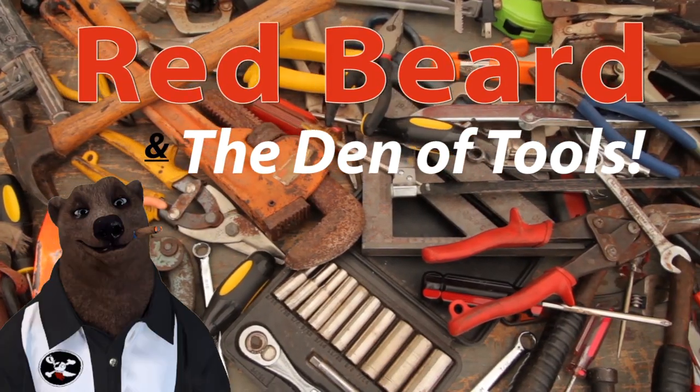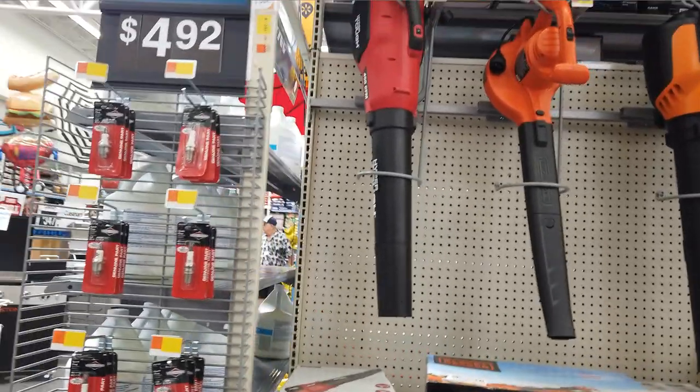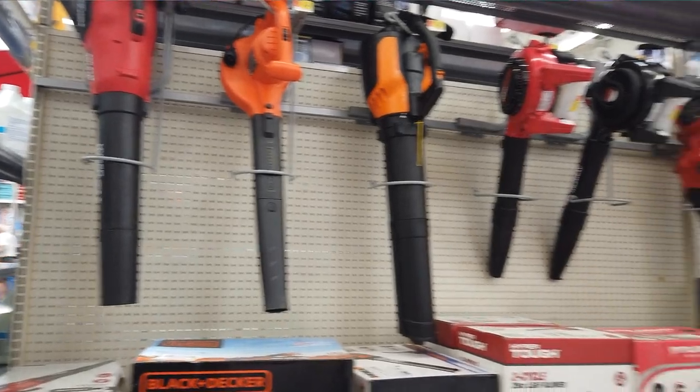Welcome to Red Beard and the Den of Tools. Howdy ho guys and gals, we're doing a walkthrough of the upper end Walmart here in Las Vegas, and we're in the lawn and garden section.